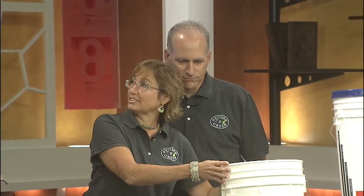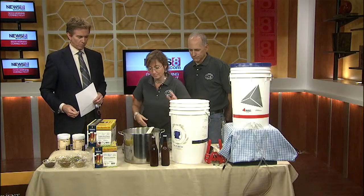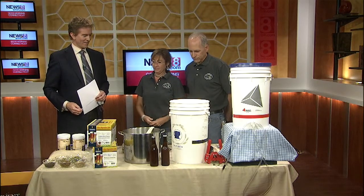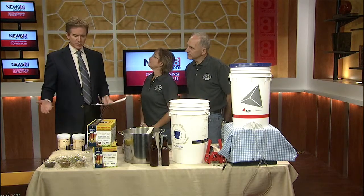To get started, you need a big pot. You need room for a fermentation bucket like this, and room for two cases of beer when you're done to store it for a couple of weeks. Really, what you see here is about what you need, so it doesn't take up too much space.